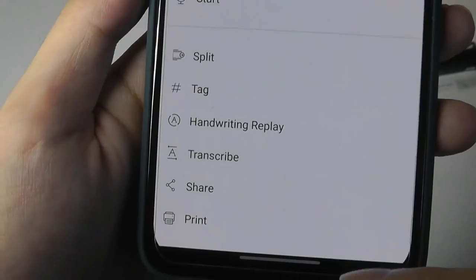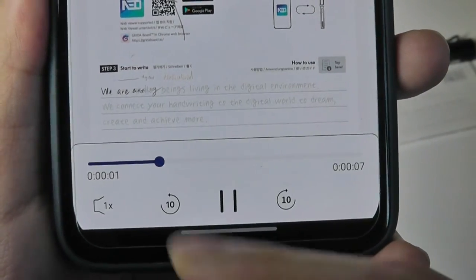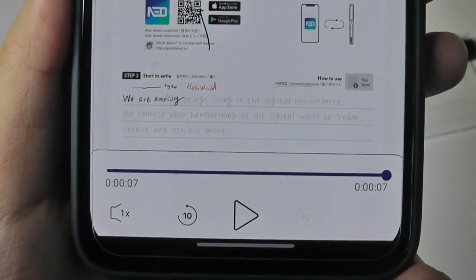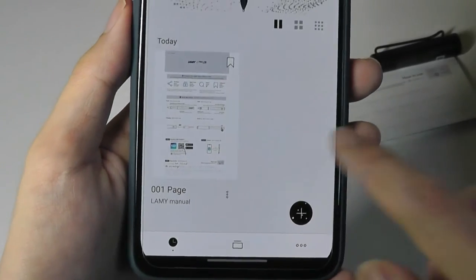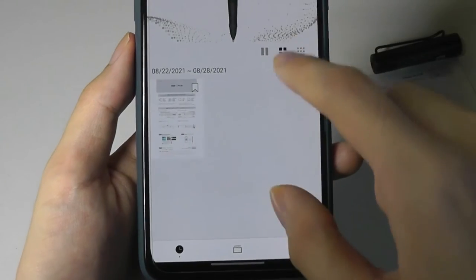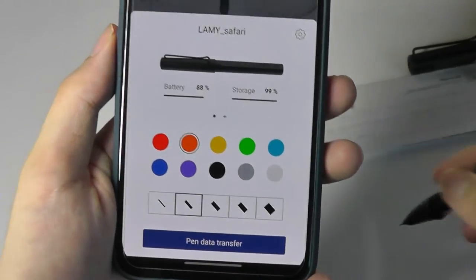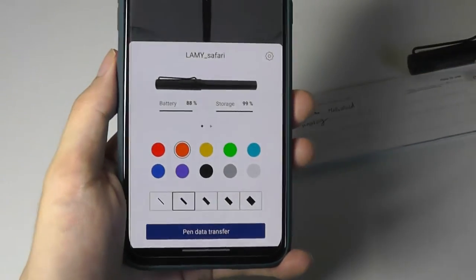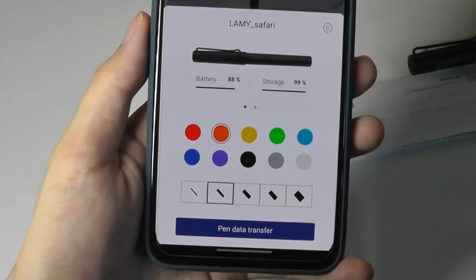There's also a handwriting replay function that plays back in real time as you made those edits and wrote on the document. You can speed it up, save it, and review the order in which notes were taken. Back on the main homepage, the first piece of paper has now been populated, and as you create more notes and journals, they'll all be visible in the library view on the home screen. There's also storage space remaining on the built-in memory, so you can write without pairing to the app, just using it like a regular pen, then sync about 50 pages of notes afterwards.